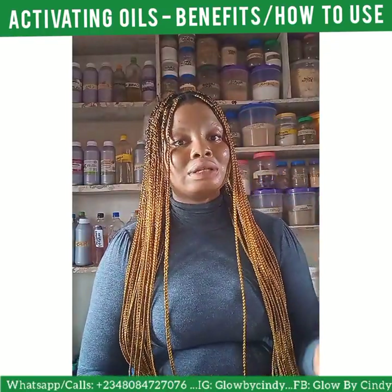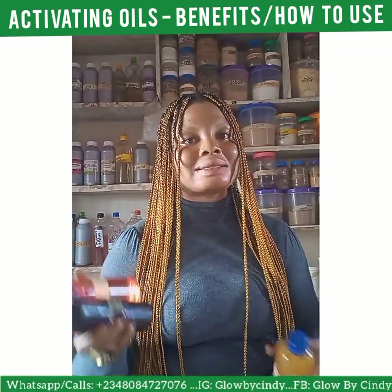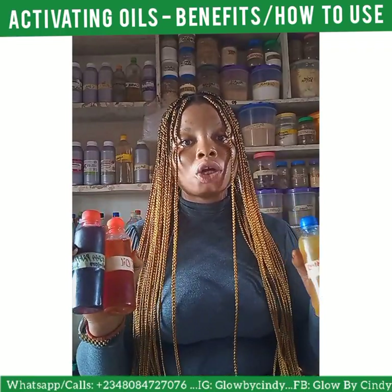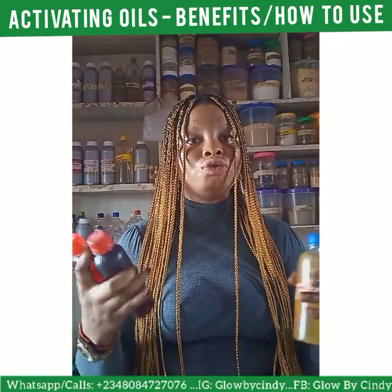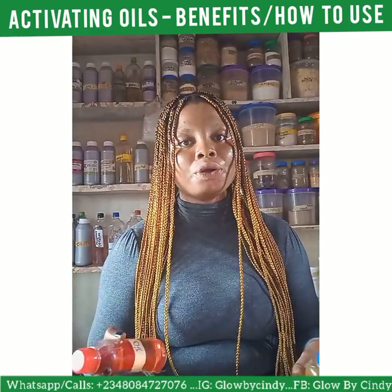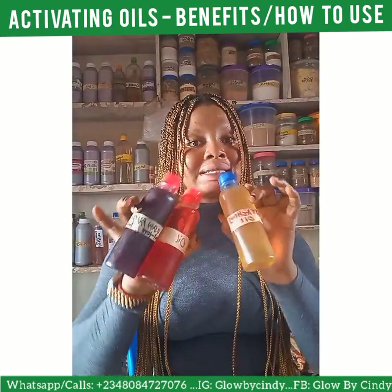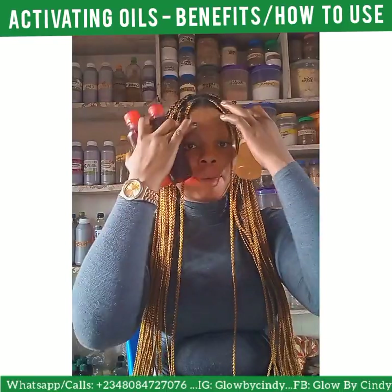The reason I listed sandalwood oil is because it is a brightening oil, and lemon oil is also a brightening oil. If you don't want to use either of those, you can just get a neutral oil like grapeseed oil or jojoba oil and use it as a base for mixing with these activating oils.